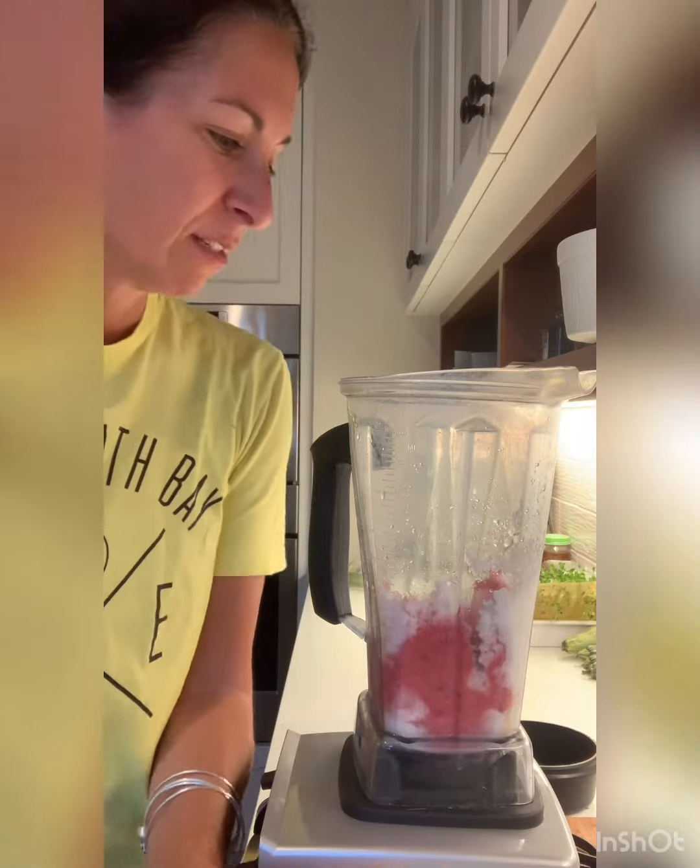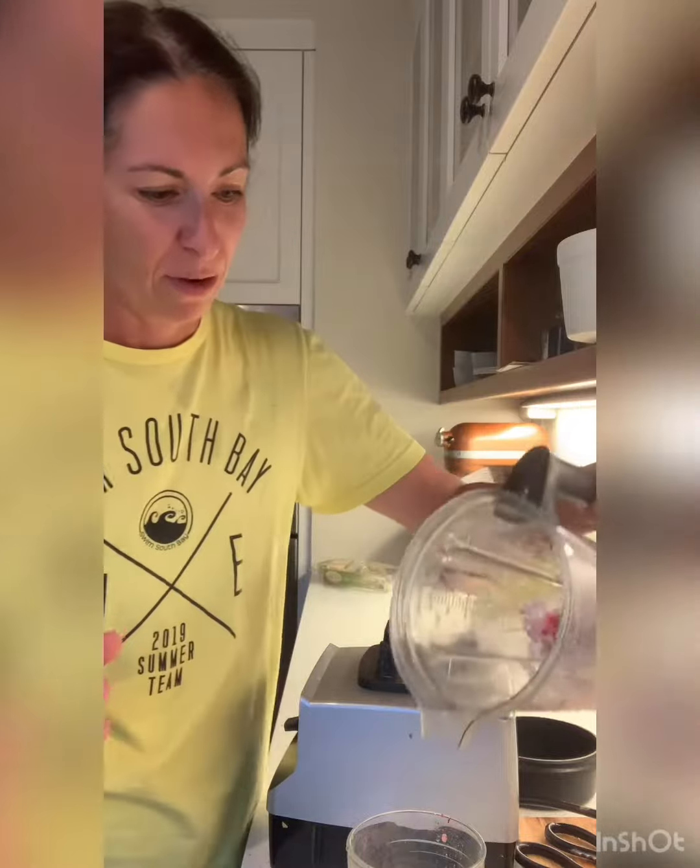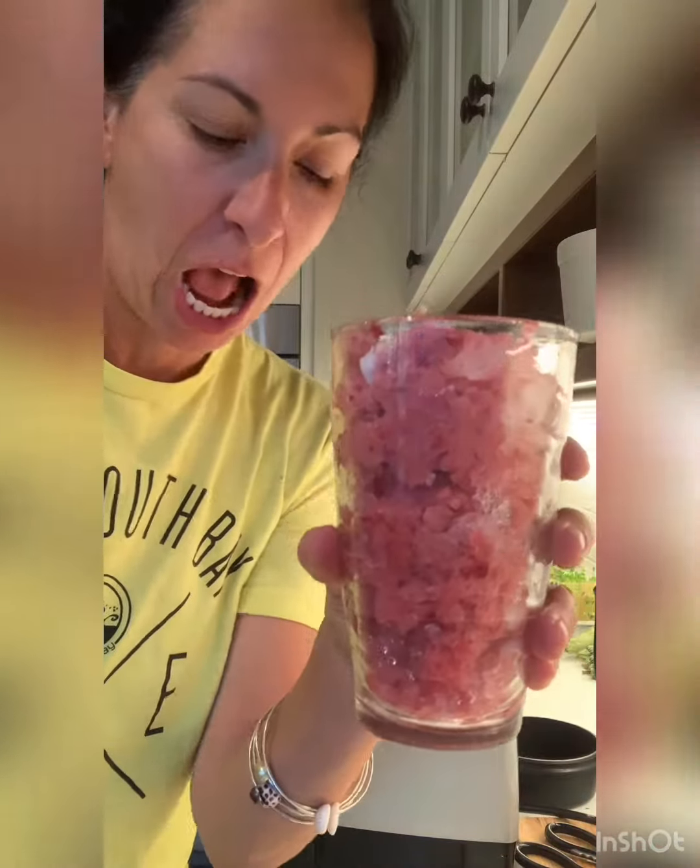God bless the Vitamix. Am I going to get this all up? They're having some sort of debate over there — I don't know. Look at that. Refresco.